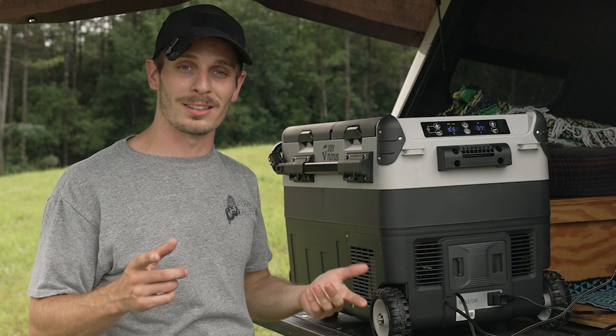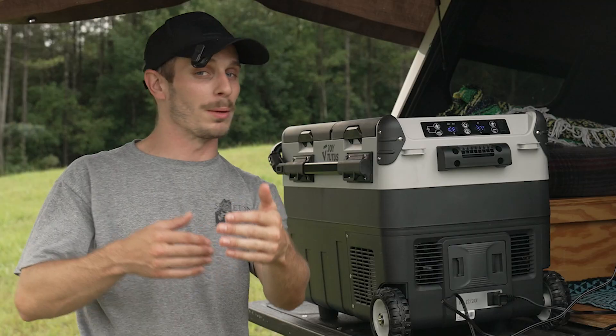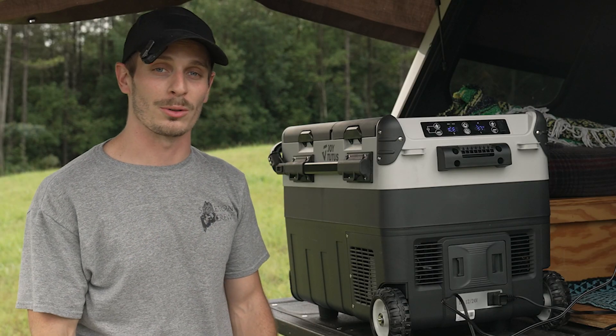Joy Tutus, thank you so much for sending this out. I'm looking forward to giving you guys an honest update weeks, months, maybe a year after owning this thing and letting you know how it's doing.